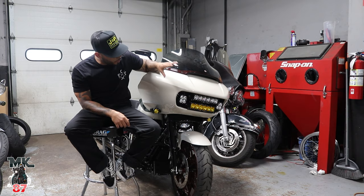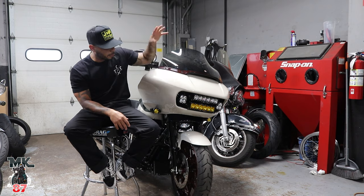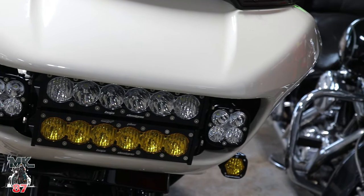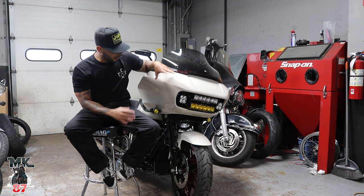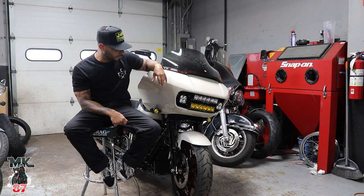It looks awesome. I wanted to see this thing in person — first time I've seen one. I've seen videos and pictures obviously all over Instagram, but in person, let me tell you, it looks better. It looks awesome. I still haven't turned it on yet. I want to give you guys my first impressions, but it looks really good.